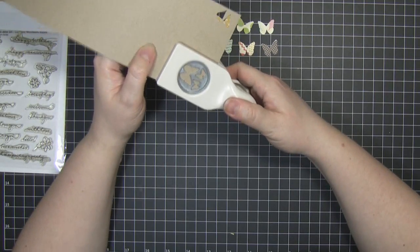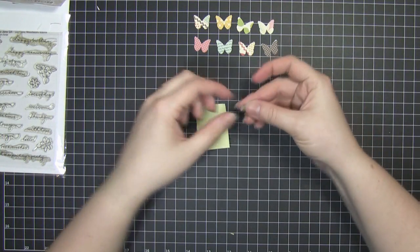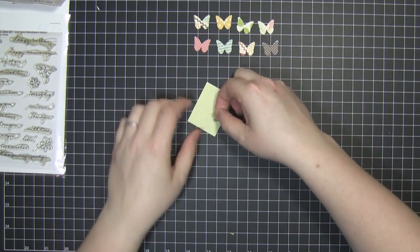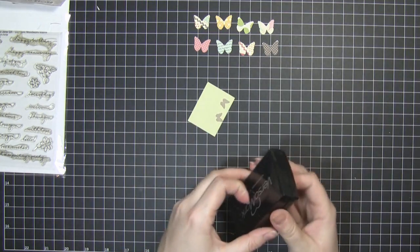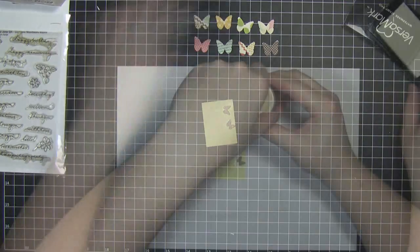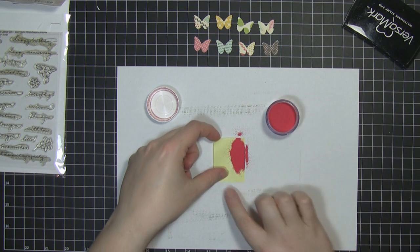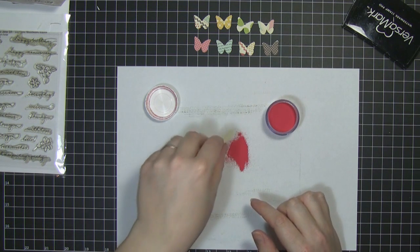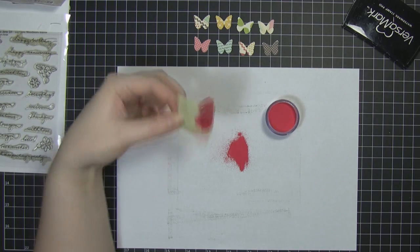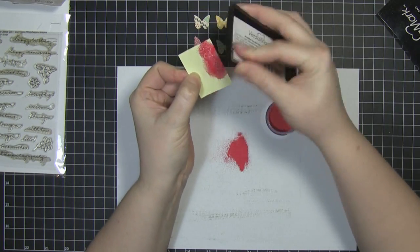Next what I need to do is just cut these two smaller butterflies out of the same craft cardstock as the base card. Then what I'm going to do is use the back of a post-it note to stick them down to the sticky side, cover them in Versamark ink, and then hit them with some bright red embossing powder. I'm just going to heat set those, and then do that once more just to give them a nice thick coat of the embossing powder.